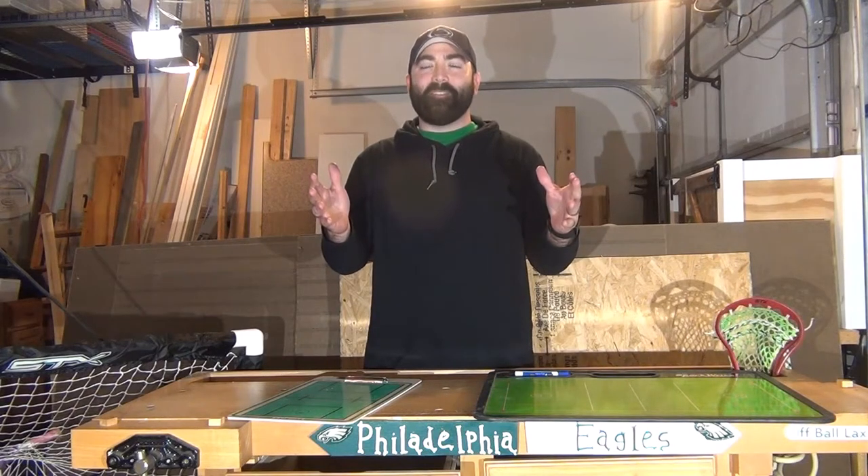Hey everyone, welcome back to Lacrosse Hacks. Coach Laxbog here, and we're brought to you by Off Ball Lax. Check out offballlax.com.